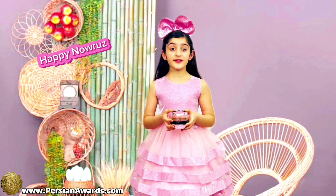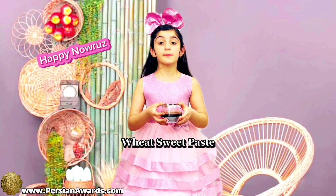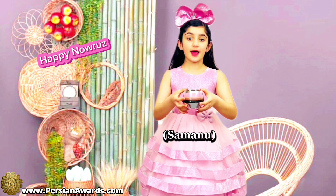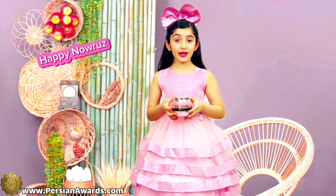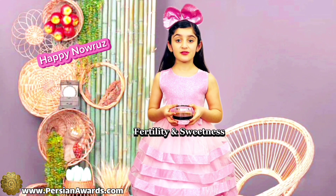The seventh item is Wheat pudding. In Persian we call it Samanu. Samanu is a symbol of fertility and sweetness.